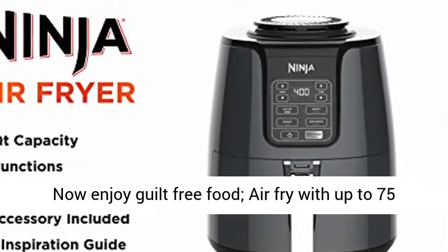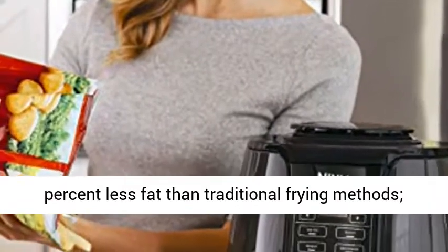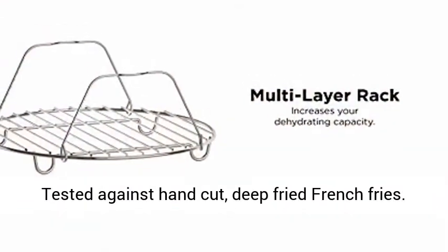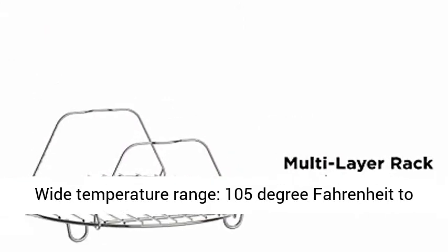Now enjoy guilt-free food. Air fry with up to 75% less fat than traditional frying methods, tested against hand-cut deep-fried french fries.